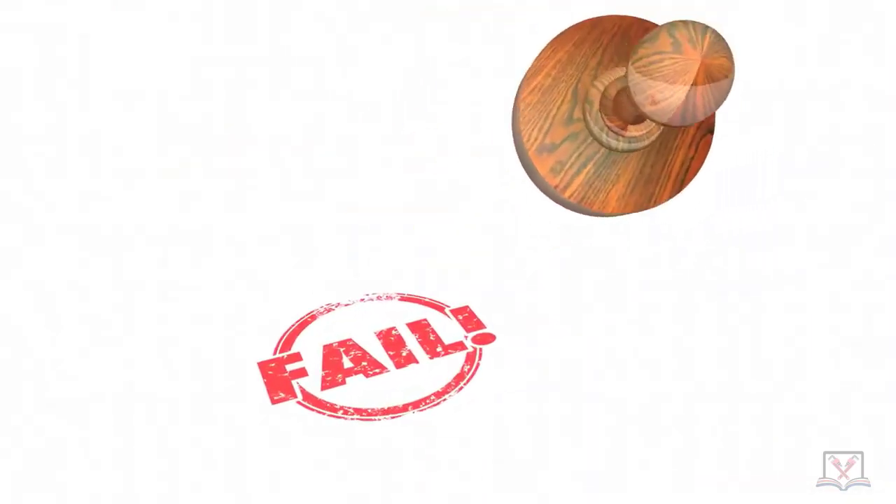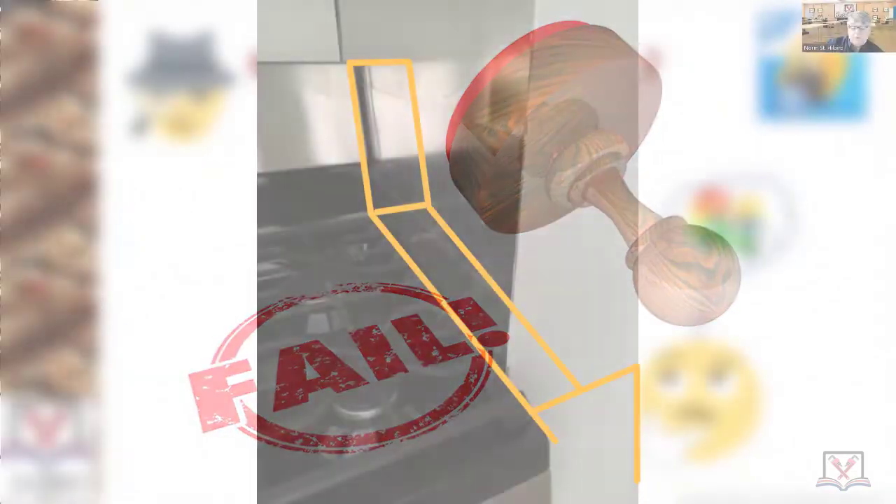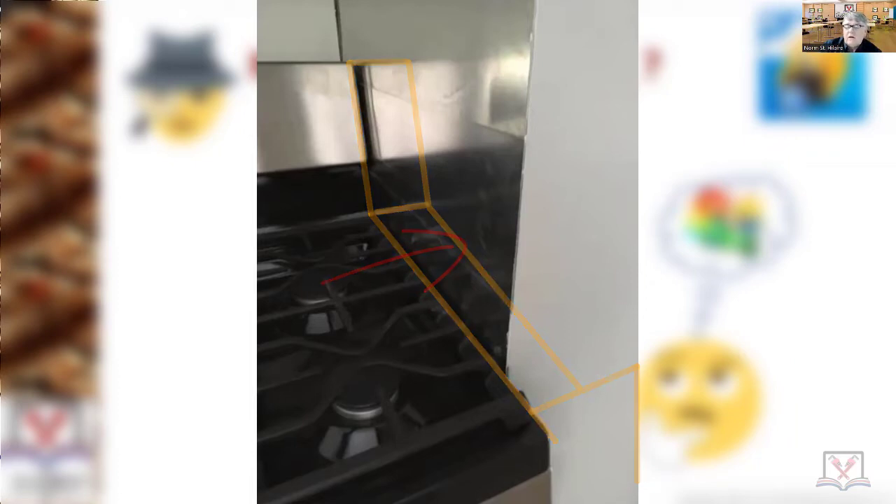Fail — re-inspection fee. Because if you put a pot on there, it shoots the flame over to the wall. There is no UL application — Underwriters Laboratory application — like you're seeing here. You can't just put metal on the wall and call it done. You just can't do it.